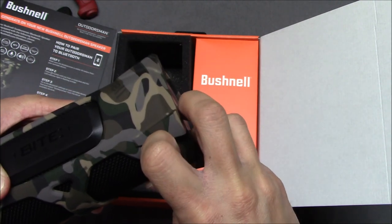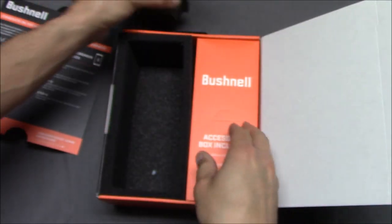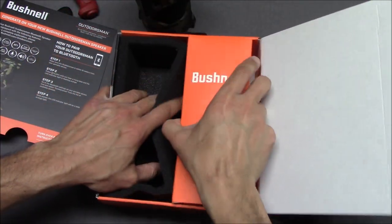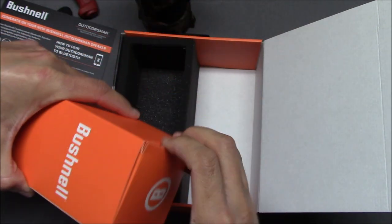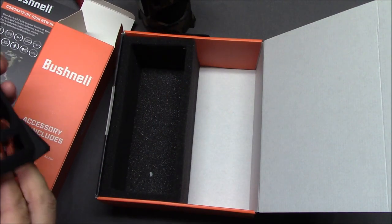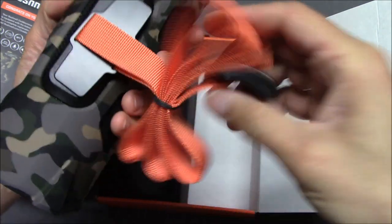If you were charging this itself — charge from there. It looks like a mini USB port. What else is in the box? Includes a micro USB cable — nice. The EXO Armor, the bite strap, and the manual. Okay, this is the strap. So this magnetic piece is what we're going for — and yes, it is magnetic.